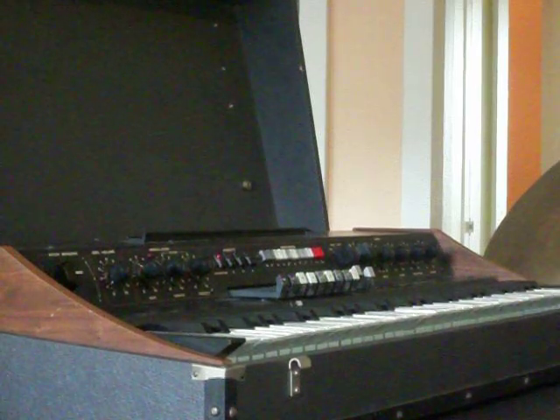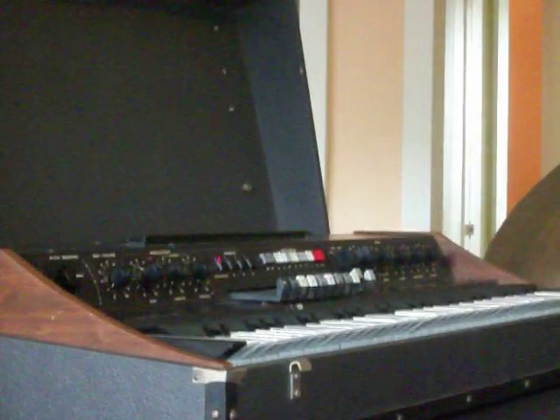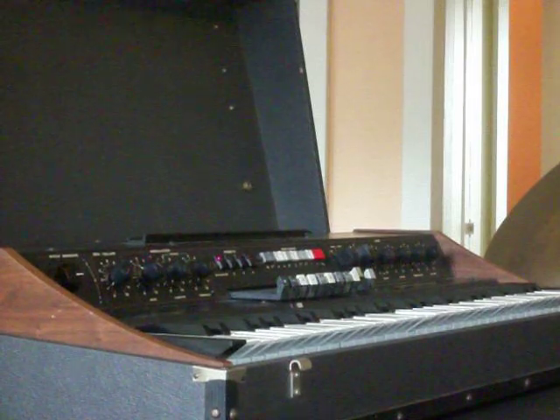I'm going to demo this Krumar T1 Hammond-style clone wheel organ. First things first, I'm just going to run up the keyboard to see that every note sounds and is in tune.